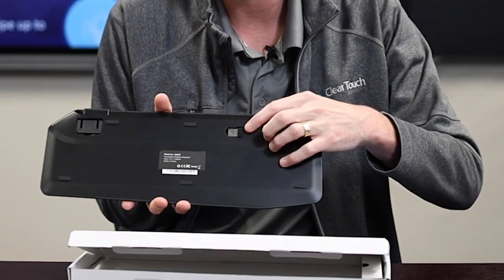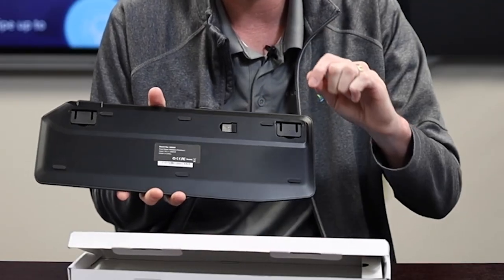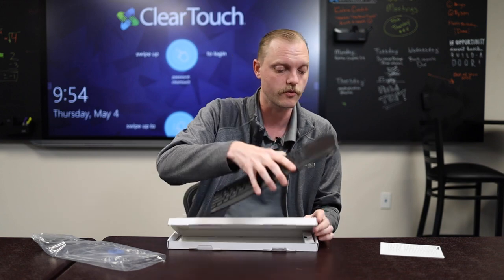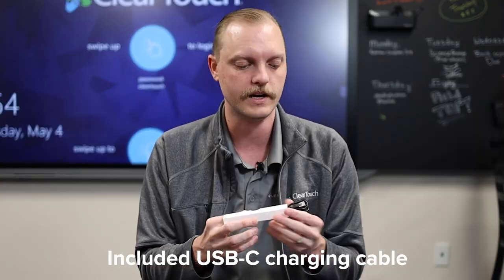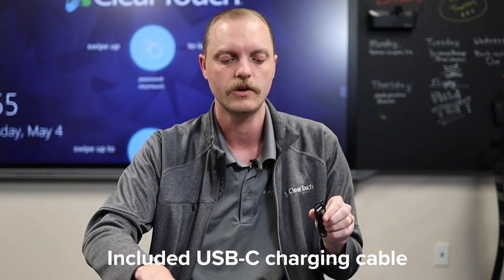And on the back, we have that little dongle, so you can plug this into just about any device with a USB port. This also comes with a charging cable right in the box — it's a USB-C cable that plugs into the back as USB-C, and then just your traditional USB to plug it into the wall or computer to charge.